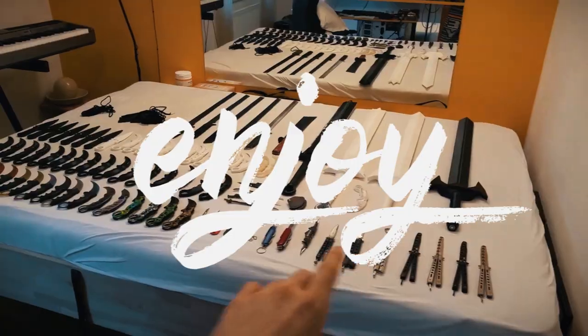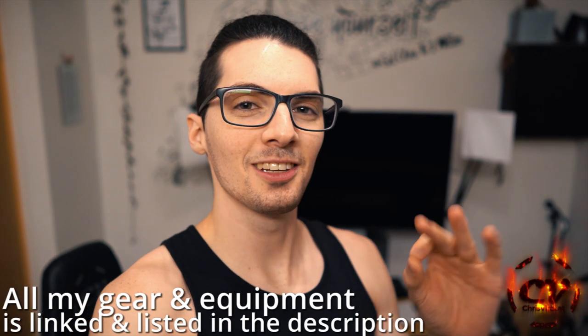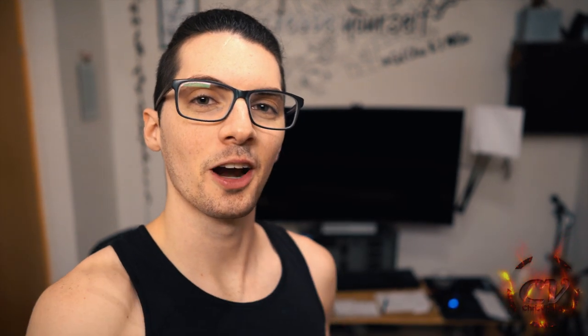I'm Chris and I'm only here to show you if I can do it, you can do it too. Welcome back to the vlog. It is Wednesday, another day, another chance to push hard. And the topic for this vlog is a public service announcement: do not use a monitor with the Sony a7 III.